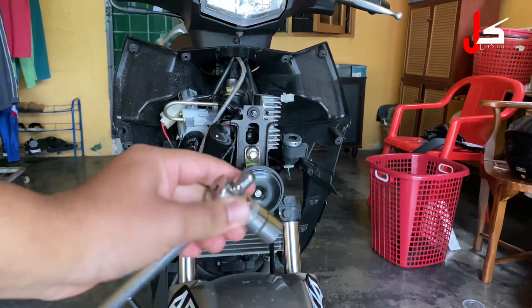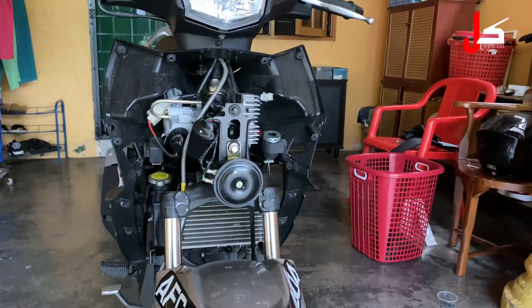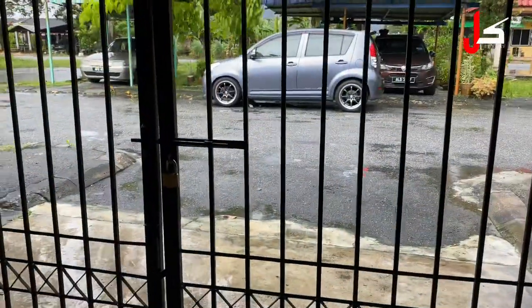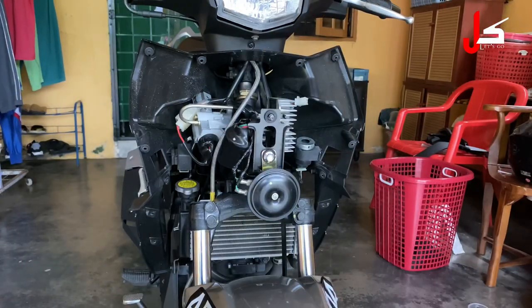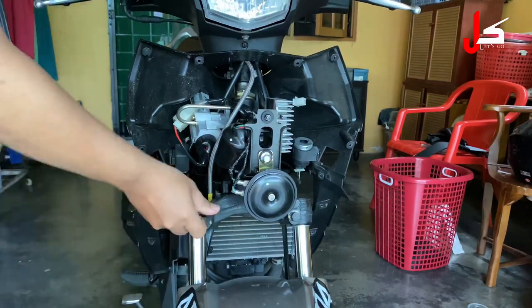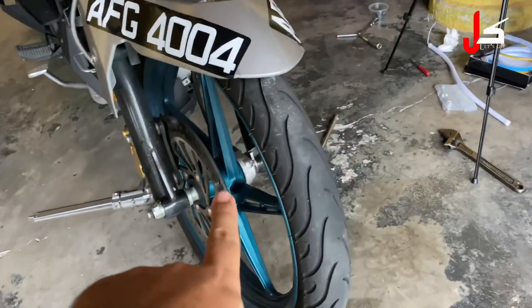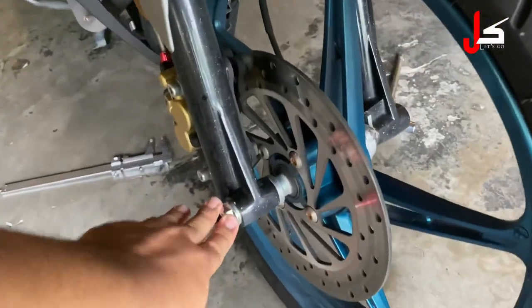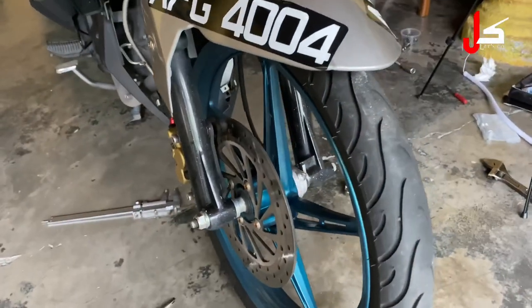Okay, kita ambil bolt 14 sebelum kita buka tayar. Kita buka screw — 4 screw tu. Hari pun hujan. 4 screw ni kita buka, bukan buka cabut terus, kita buka bagi longgar je dulu. Lepas bagi longgar 4 screw ni, kita akan buka screw ni kiri dan kanan. Lepas kita cabut nut ni, baru kita akan letak jet kat bawah enjin, biar depan terangkat, baru kita cabut tayar.